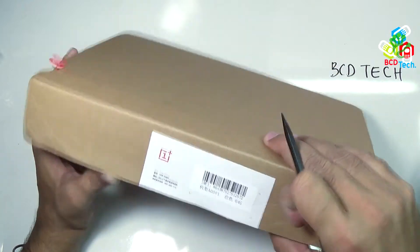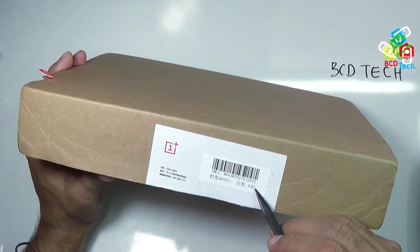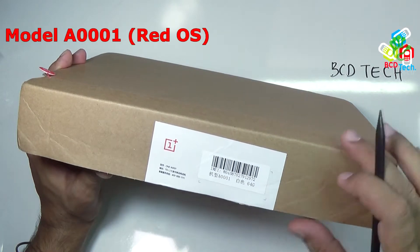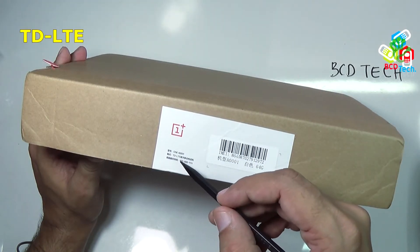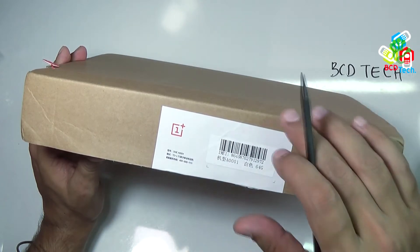Here you can see the IMEI tag, and that is a 64 GB variant, white in color. Model is A0001, and that is a TD-LTA band. You can see that it supports TD-LTA band. Let us see whether this supports Indian frequency band or not.